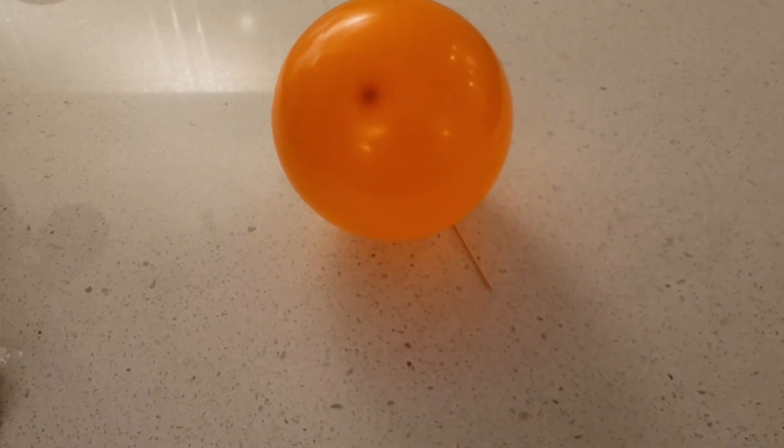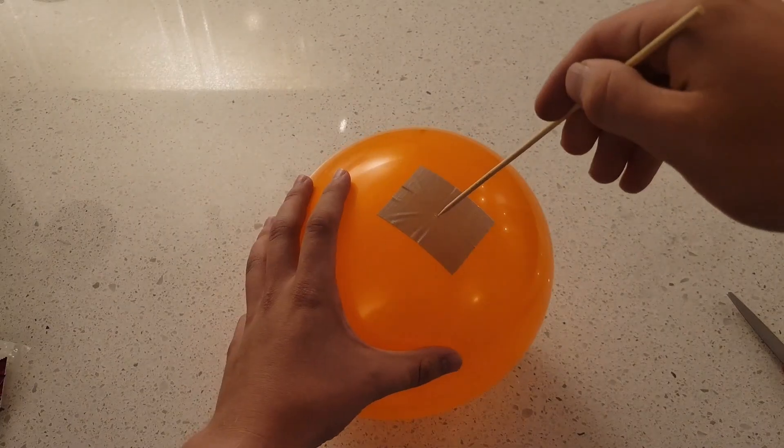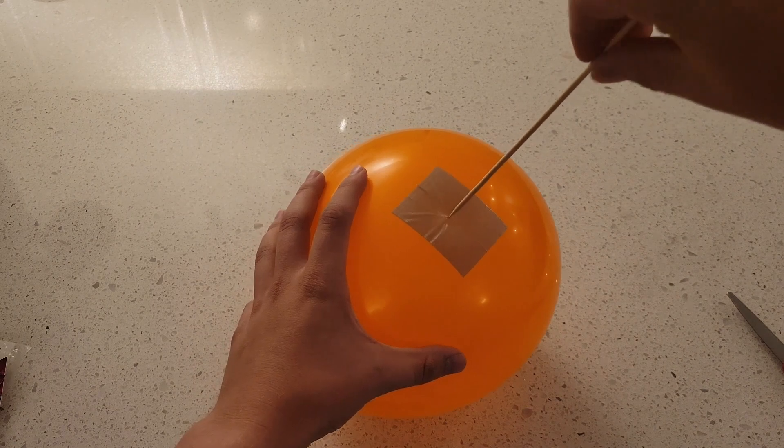Grab a pair of scissors and some duct tape. Place the duct tape on the balloon. And now you're able to skewer through the balloon.